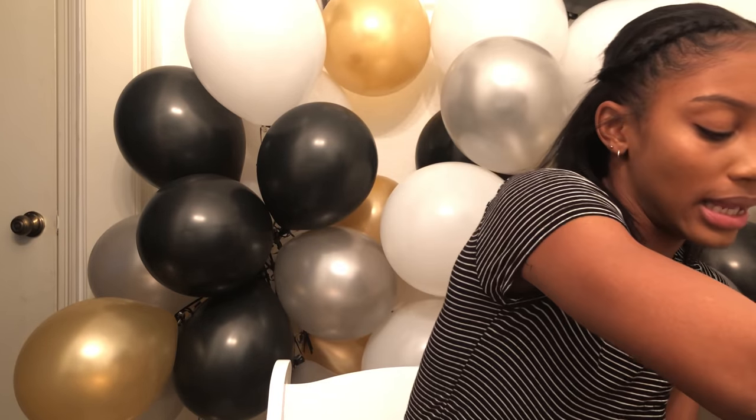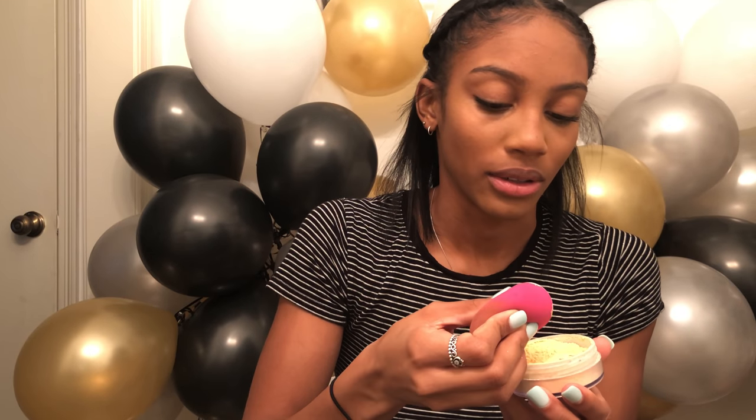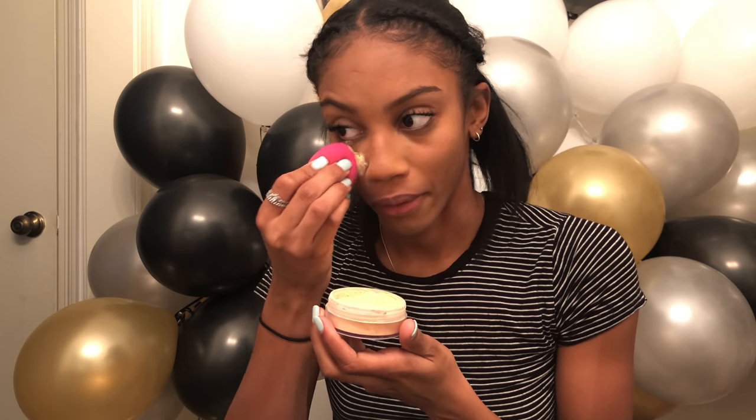Before we cream contour, I'm gonna go ahead and bake using the Makeup Revolution Banana Setting Powder. I'm just gonna take my very dry sponge because I'm too lazy to go wet it, and we're just gonna pat it under my eyes.